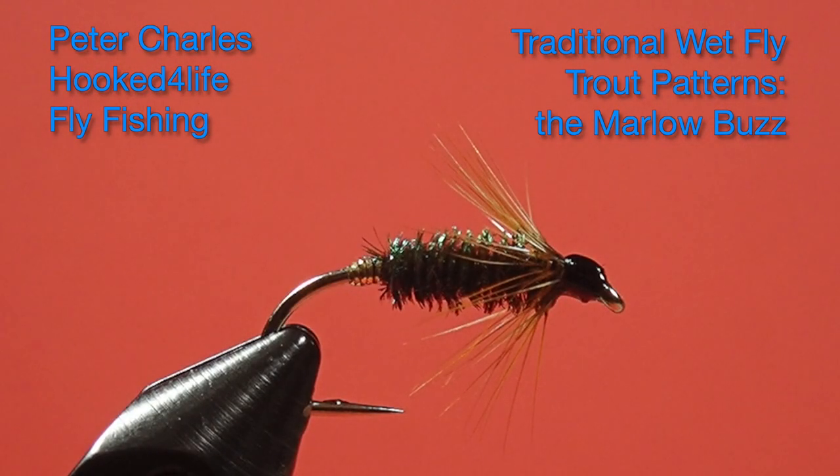Hi, Peter Charles here at Folk2Fly Fly Fishing. Today we're going to tie a simple fly called a Marlowe Buzz. It's got a peacock body and a furnace hackle — very simple — and it's a type of fly that just catches lots of fish. I've used similar flies and they've always been effective. It's just the thing about peacock curl.